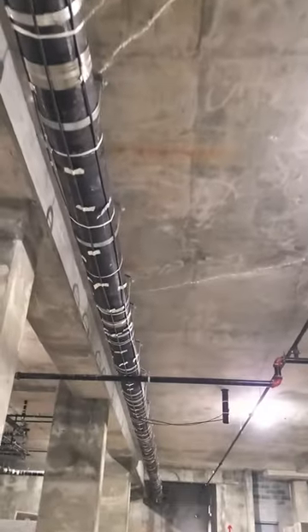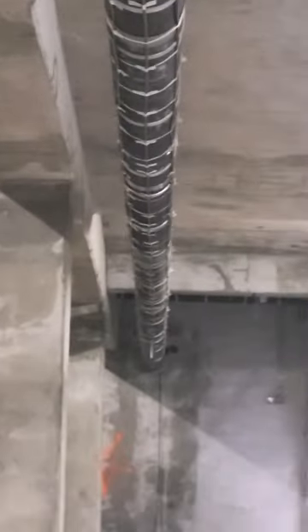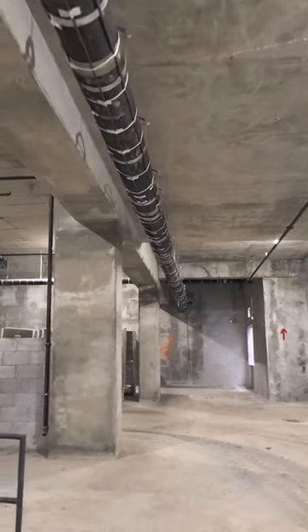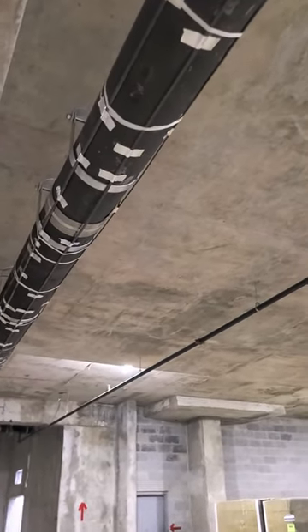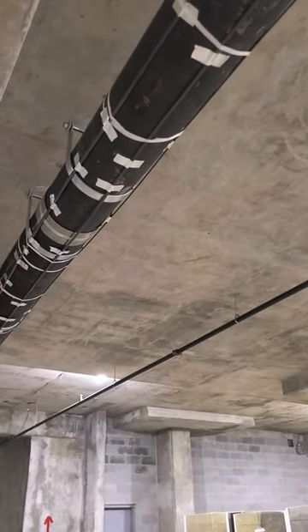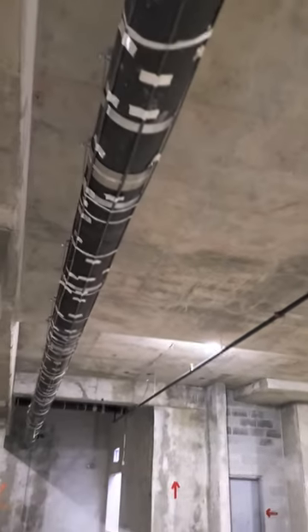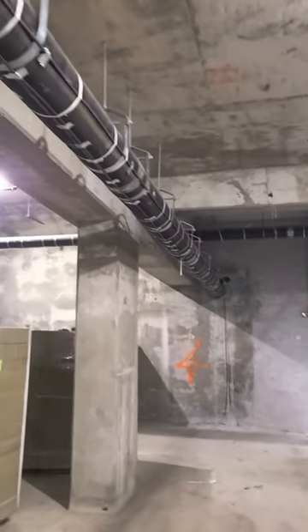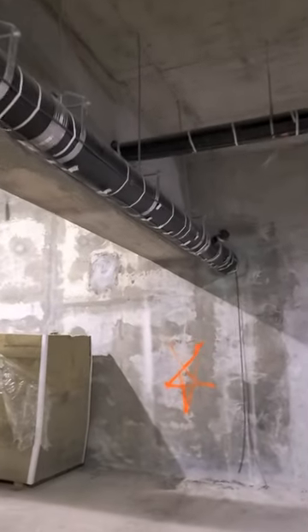This is pipe heat trace on a 12-inch drain line — 120 feet of piping. We used self-regulating heat trace cable, three runs, three passes, using 5 watt per foot at 208 volt. This is for freeze protection.